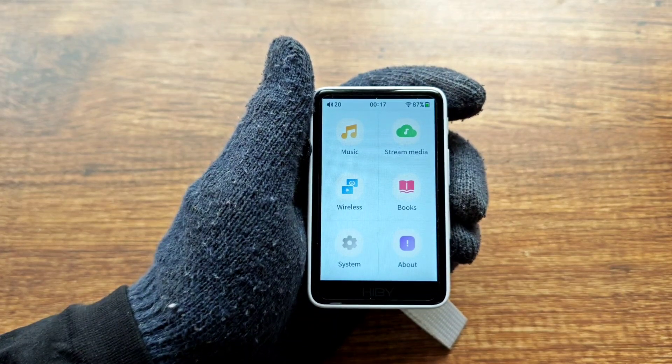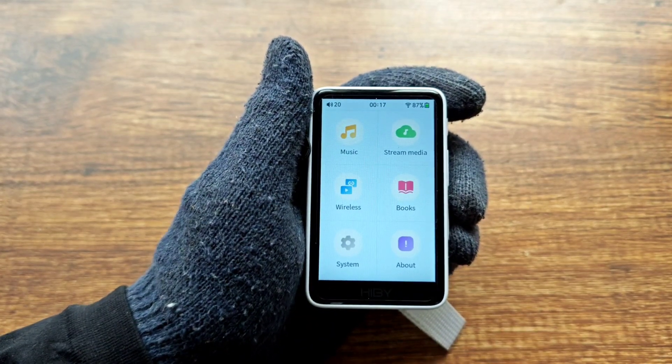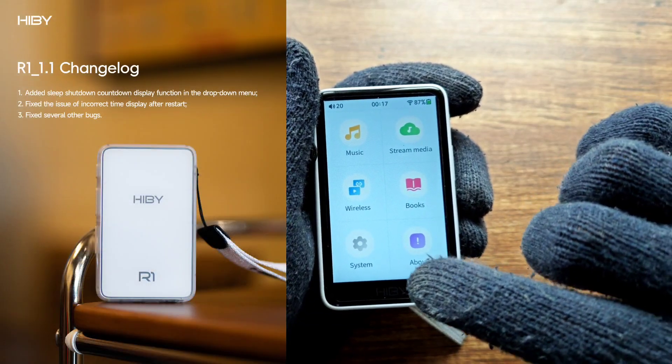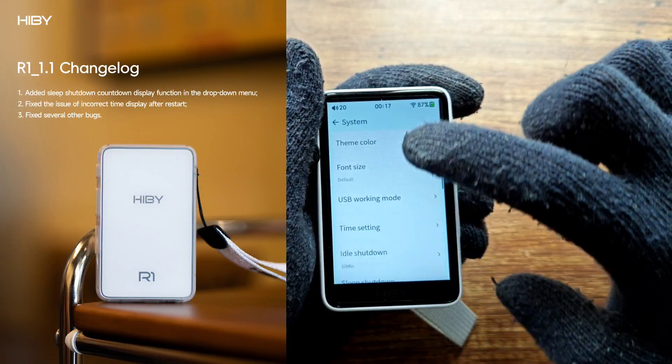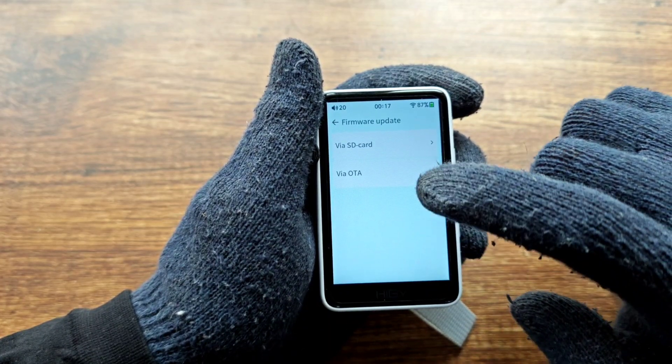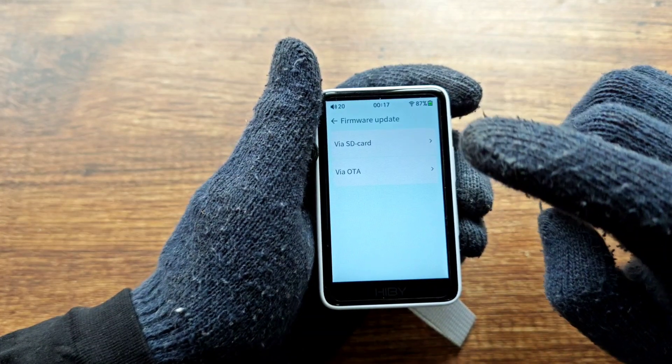Hey guys, quick video here on how to update the Hiby R1. The R1 just got a new update, so you don't have to do much — just go to Settings, then scroll down to Firmware Update, then tap 'via OTA'.